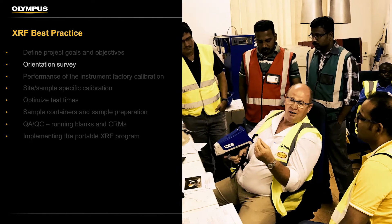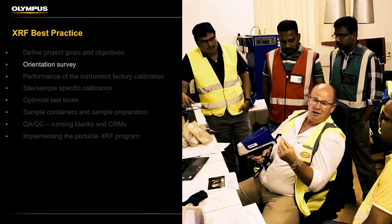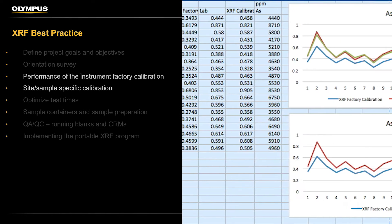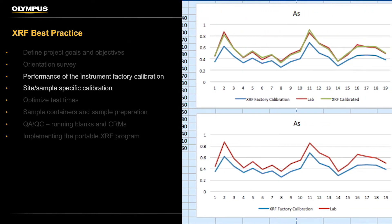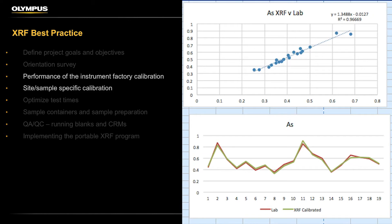Portable XRF orientation. As part of the portable XRF orientation section of the video series, we'll explain how carrying out an orientation survey before commencement of the program will allow you to assess the performance of the instrument's factory calibration on your samples, and fine-tune this factory calibration if necessary to optimize performance on your project. We'll also explain the reasons why this might be necessary.